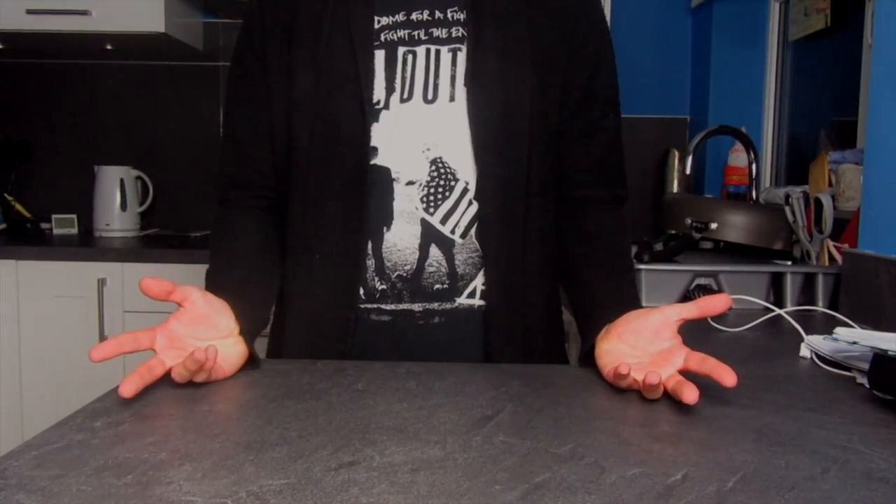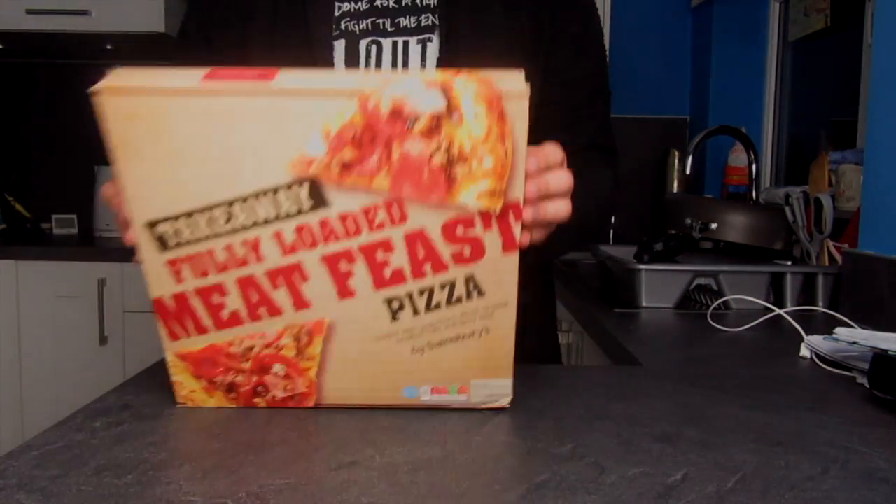This week I had a much better video planned, but due to a flat pack related breakdown, I'm just going to chuck a frozen pizza in the oven.